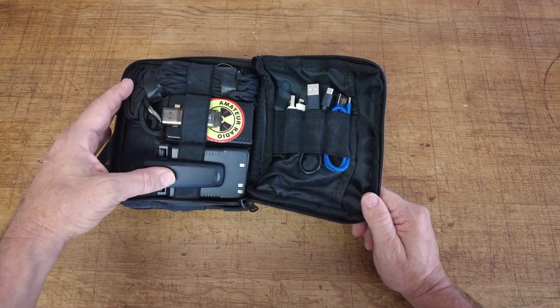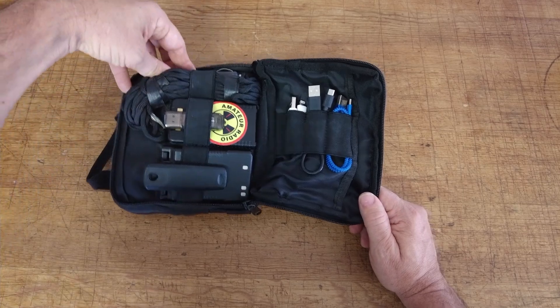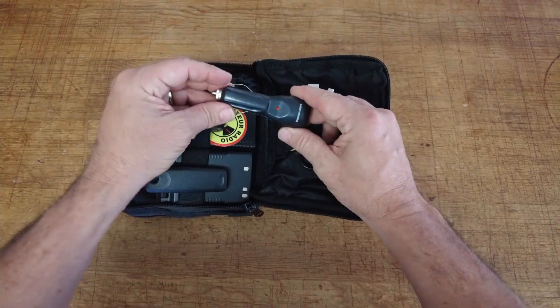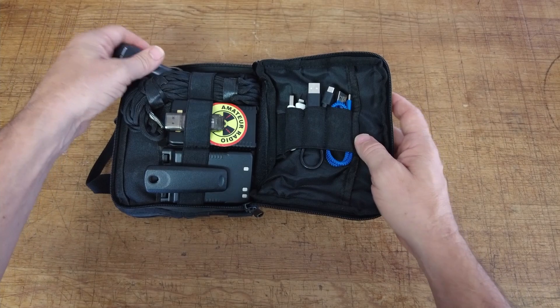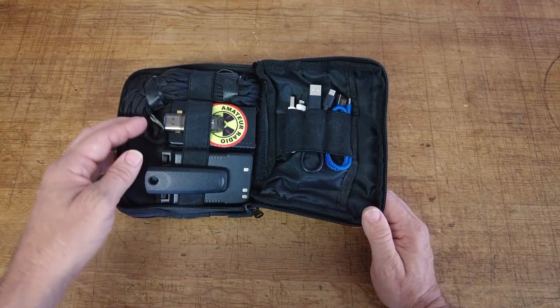On the other side of that pouch you will find a hank of paracord, useful for a lot of different things — primarily in this kit we use it for hanging an antenna. Behind that you will find a power adapter that goes from cigarette lighter to power pole, made by PowerWorks. Another cool little item that just gives you a bit more capability.